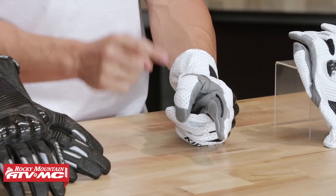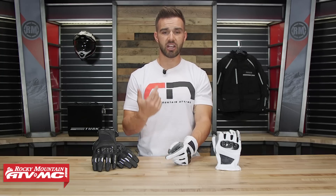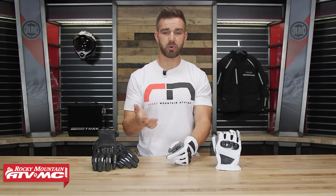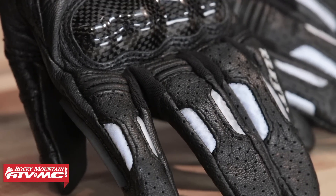Right here on the left index finger — I'm a huge fan of these — you're going to have a squeegee. The reason I like them so much is when you are riding, if you get caught in some rain or if you have water on your shield, these are very handy to wipe that water off. I use it a lot.